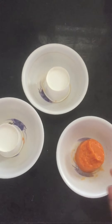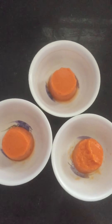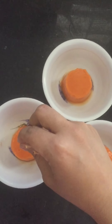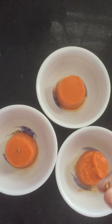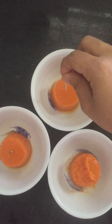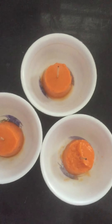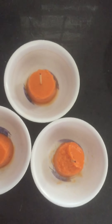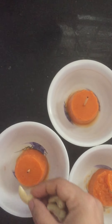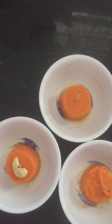First, there are toothpicks, right? We will put the toothpicks in a little bit. I will put it in the center. I will add the garnish — cashew nuts for garnish.